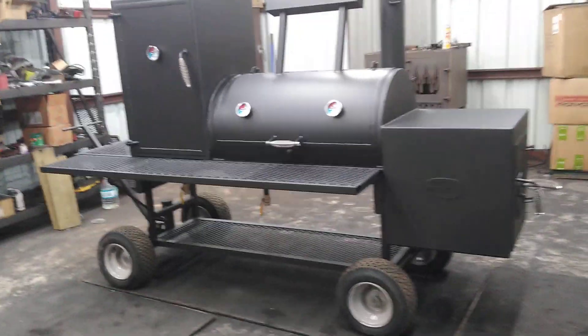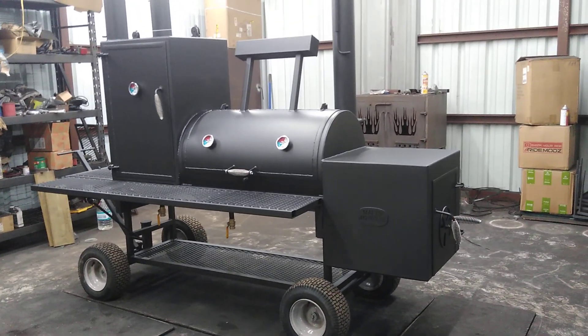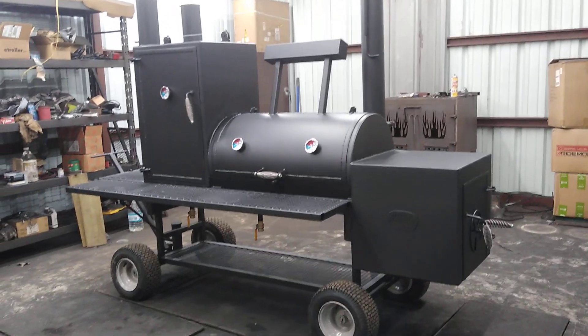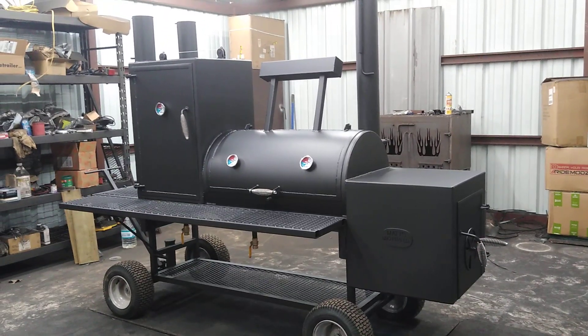Again, this is Matt with Matt's BBQ Pits showing off the Boss Hog 2440 with the insulated firebox and the mower tires and steering. Hope to see you soon.